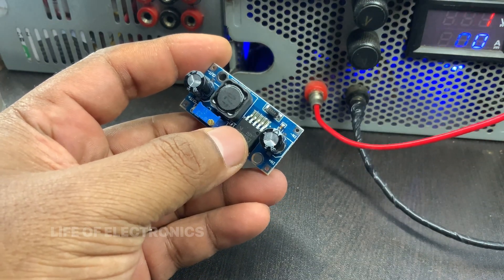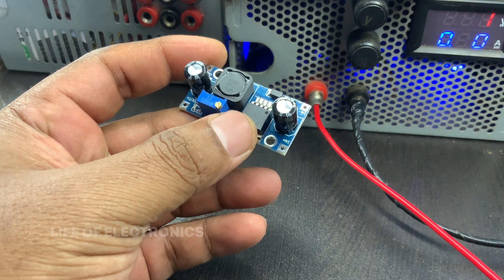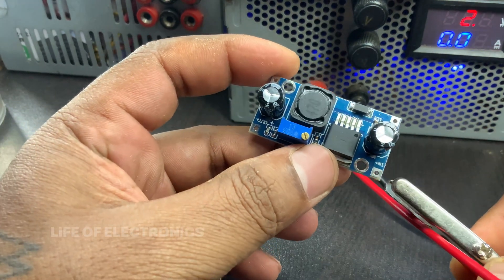The LM2596 is commonly used in applications such as battery chargers, LED lighting, power supplies, automotive electronics, and other low-voltage, high-current systems.